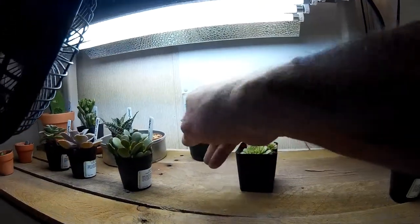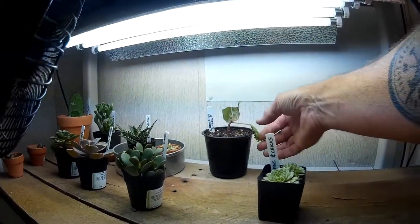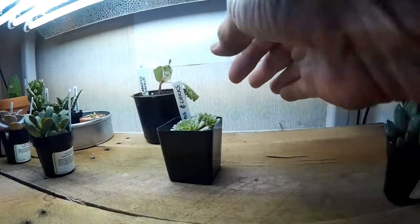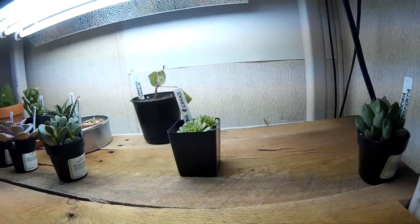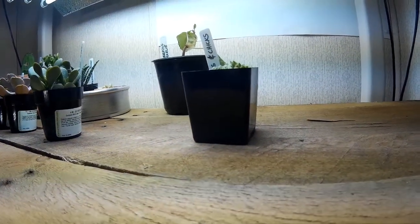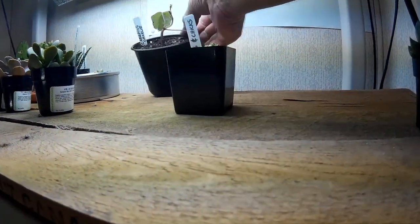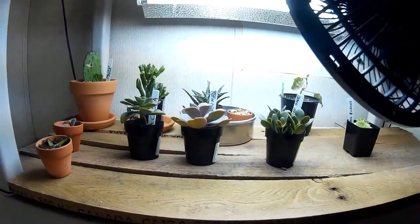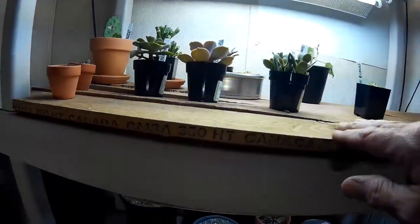The plant you may be seeing in the back is not a cactus or a succulent — it's a creeping Charlie. I was given a cutting of that and my mom always grew those, so it sort of reminds me of her. I decided to grow that cutting out and put it up on this rack. So that's the second shelf — new light, couple of new plants.